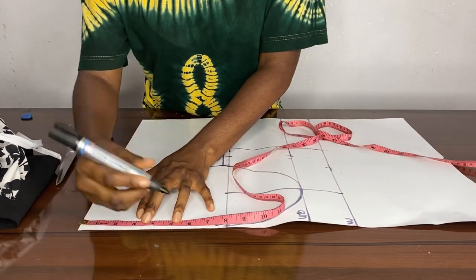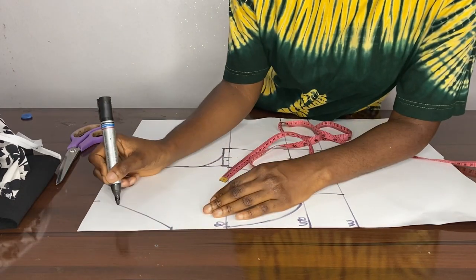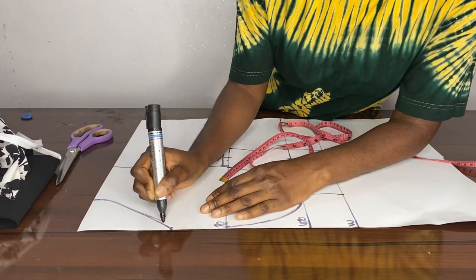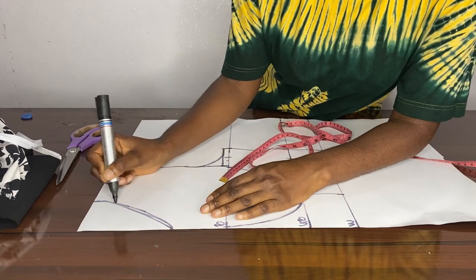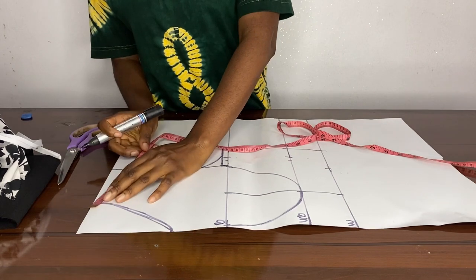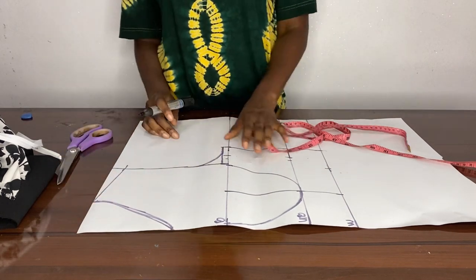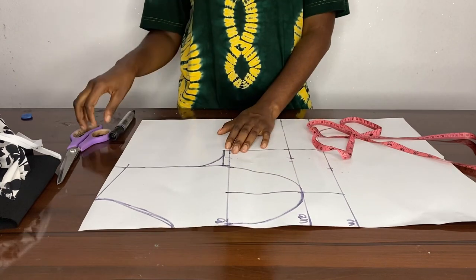We use three inches for the wideness and five inches for the depth, so depending on how deep or how wide you want your neck to be. Then we go to the shoulder and measure half and quarter inch for the slip of the shoulder.